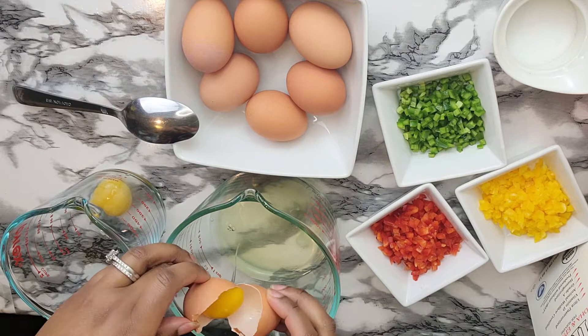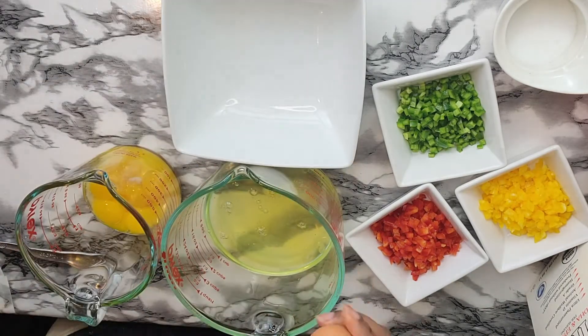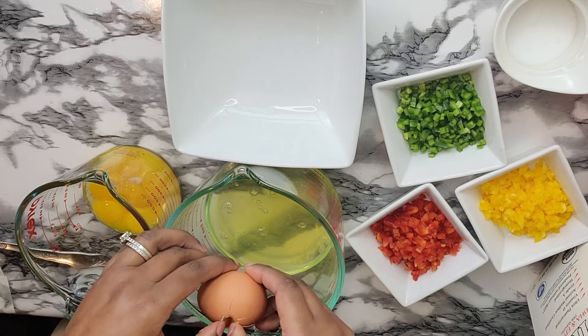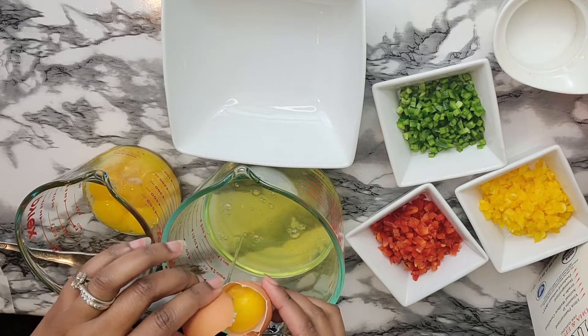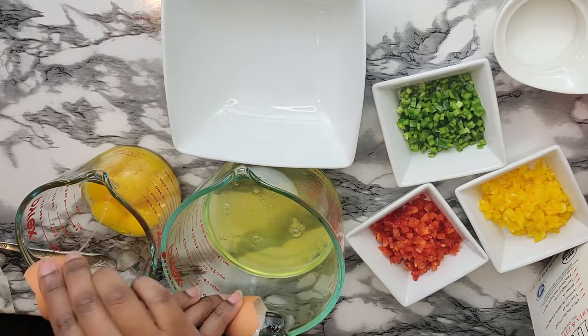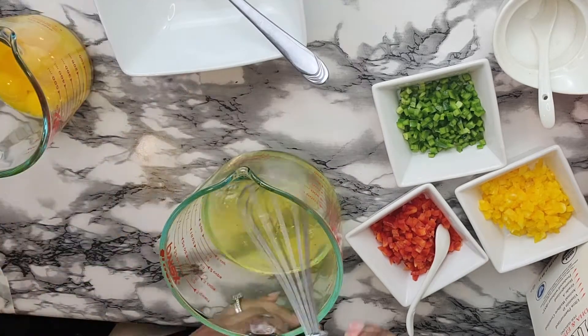This is a dish. And this dish is a dish. This dish will be made in a bowl. The dish is made in a bowl.